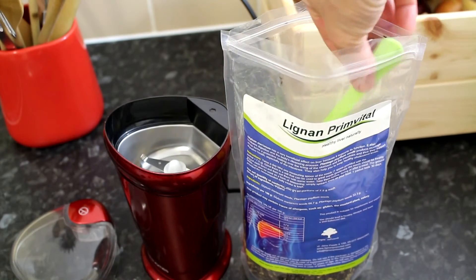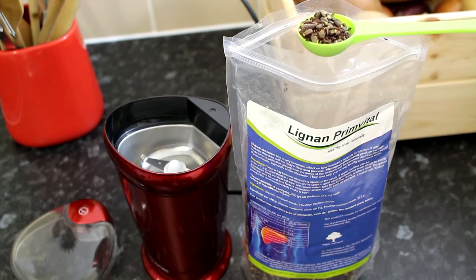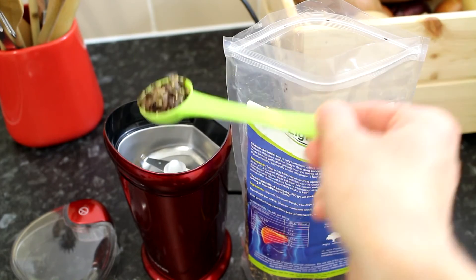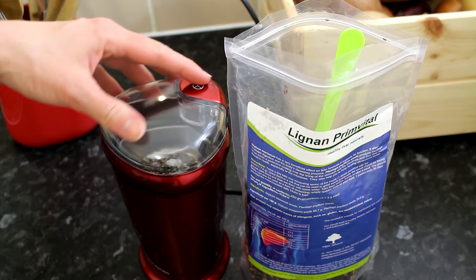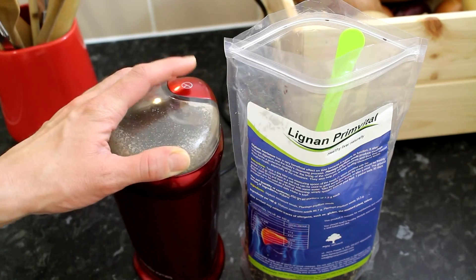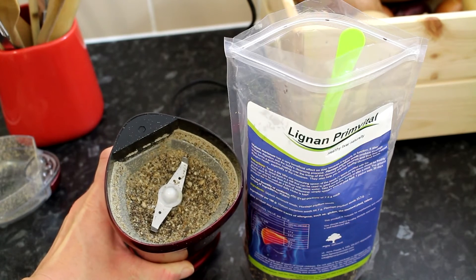In the pack you'll find the measuring spoon, and you want to measure one spoon and put it in the grinder. Now I'm ready to grind the seeds. This is what it looks like after grinding.